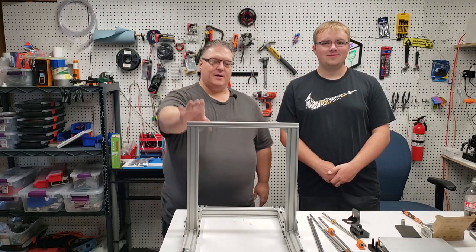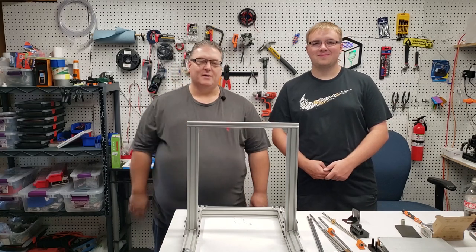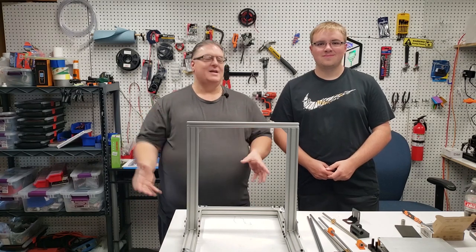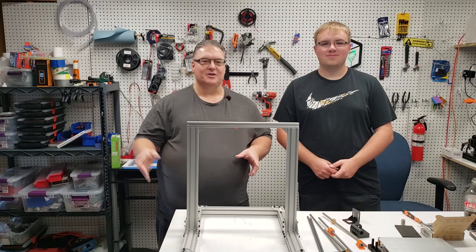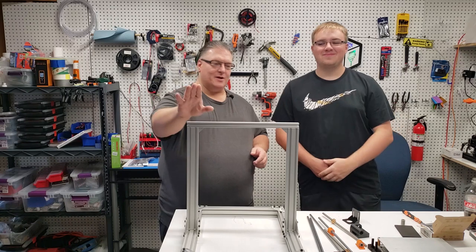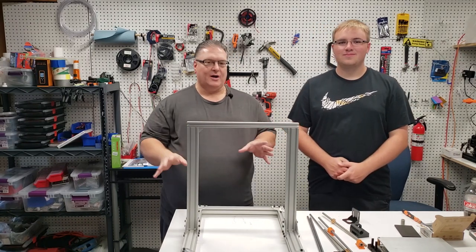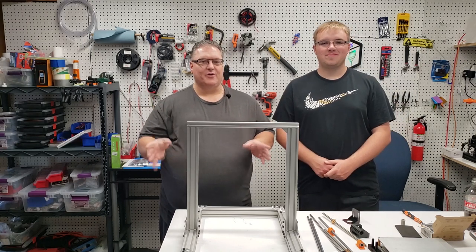We're on day two of our 3D printer build and I want to introduce Danny here. He is my nephew and the one that we're building this printer for. I didn't have him on the first day's video because we had a video malfunction, but I wanted to introduce him so when you see him in the videos, he's the one that's going to be working on this 3D printer. He's actually doing all the work — all I'm doing is giving him a lot of instruction and shooting the video for you guys.